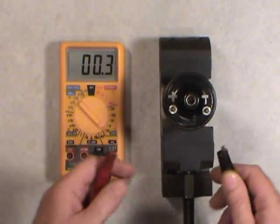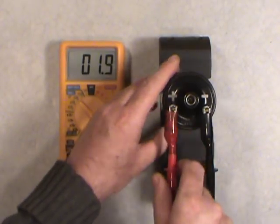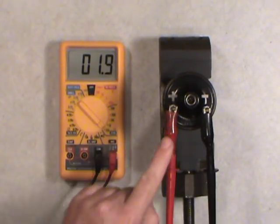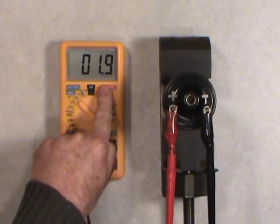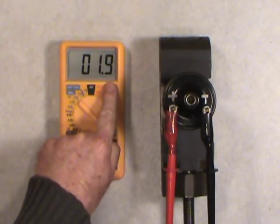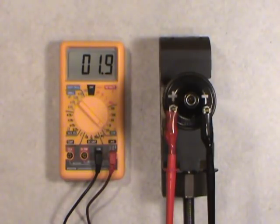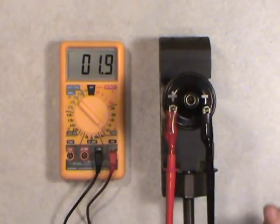Now reconnecting to the coil — black to negative, red to positive — we're getting 1.9. We established the leads add 0.3, so we subtract that: 1.9 minus 0.3 gives us 1.6 ohms. The specification I have for the primary coil is 1.4 to 1.8 ohms, so at 1.6 we're right in the middle of that range. The primary coil checks out — it's good to go.